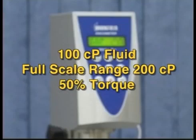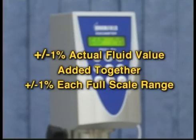For example, if you have a 100 centipoise fluid, a full scale range of 200 centipoise will give you 50% torque. Tolerances for calibration are computed using plus or minus 1% of the actual fluid value and plus or minus 1% for each full scale range. Added together, this gives you the tolerance for your reading.